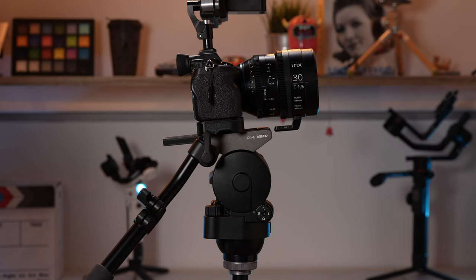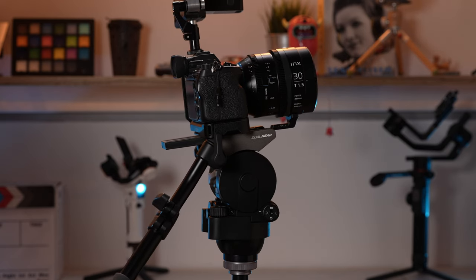The H25 is one of four heads in the H series, providing from 5 to 12 kilos of payload and a compact form factor with counterbalancing and versatile add-ons.